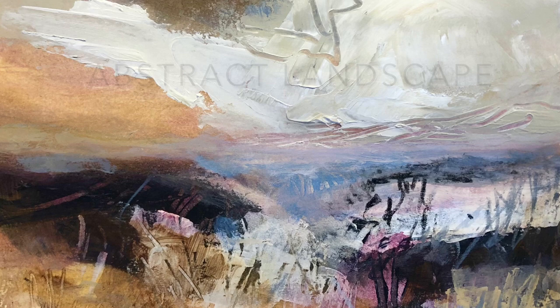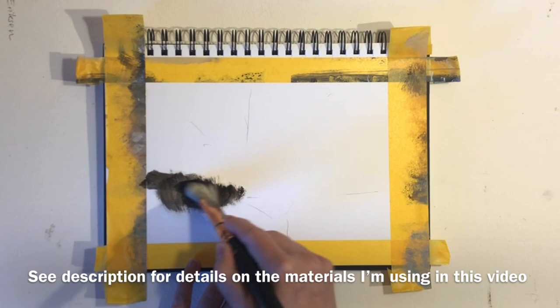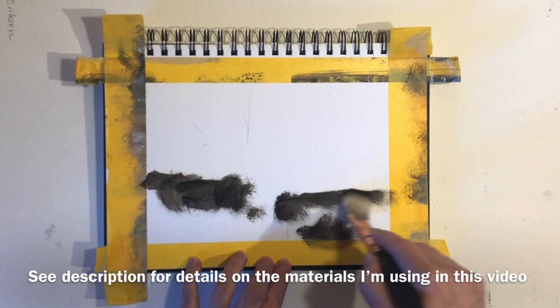Hi, it's Marie Louise here, the Danish painter, and welcome to my channel where I help landscape painters loosen up their painting style and paint with more confidence.